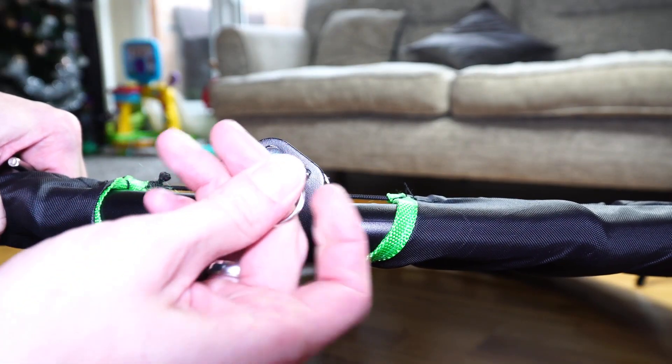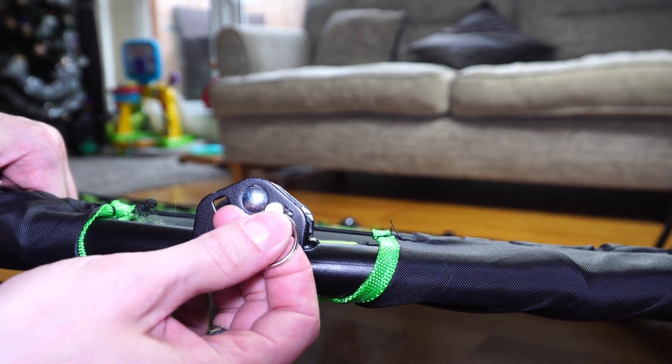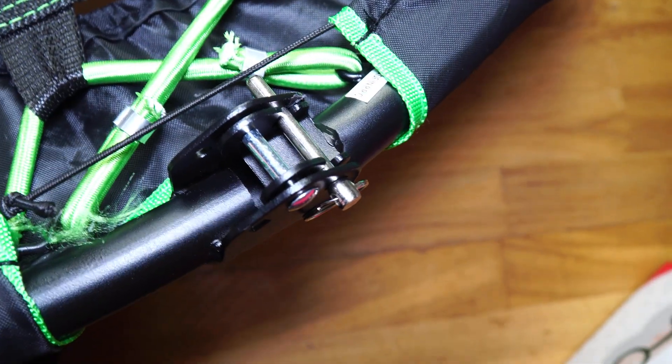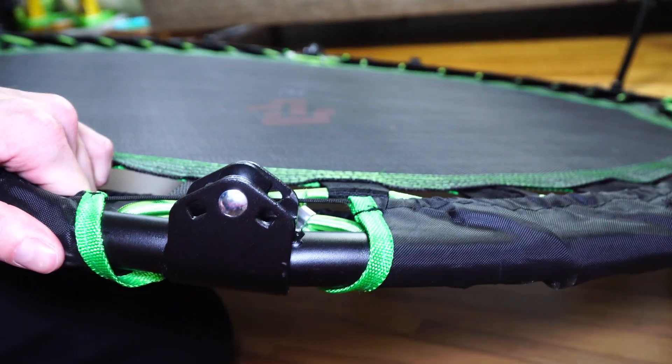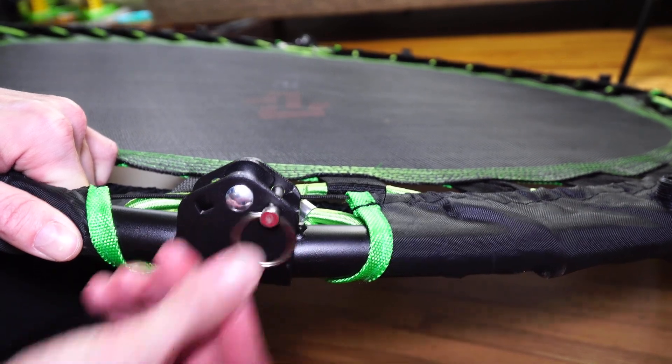Now the trampoline is open, we're going to clip in the pins to secure the frame. The trampoline does stay open, but this will make sure that it cannot close. Then I spin it around and put the pin in the other side, as it comes with two pins. Now we're good to go.